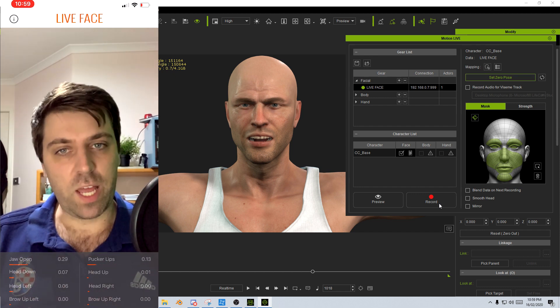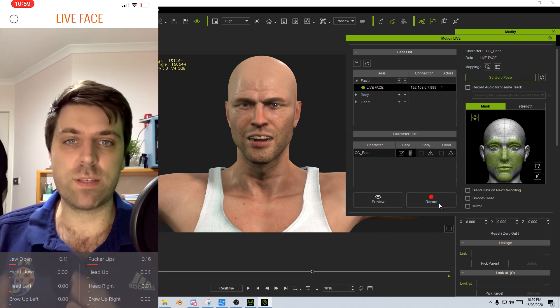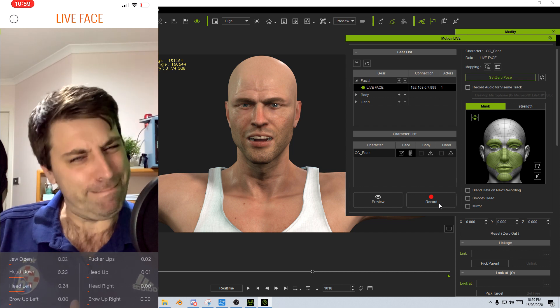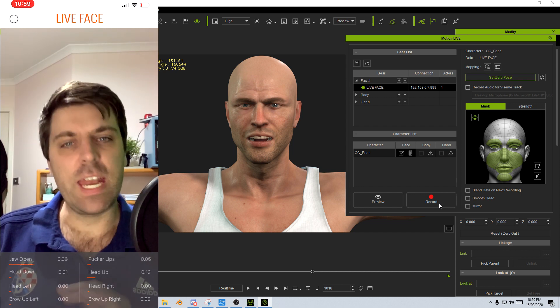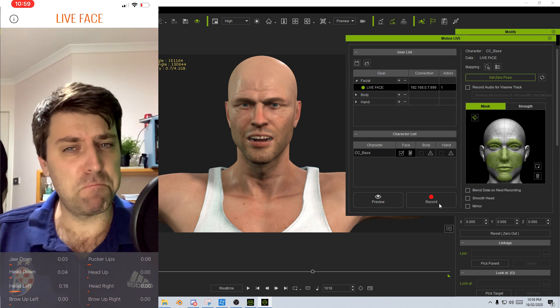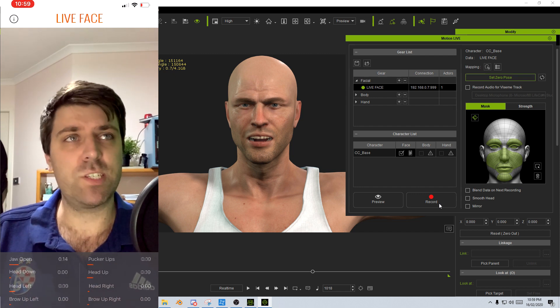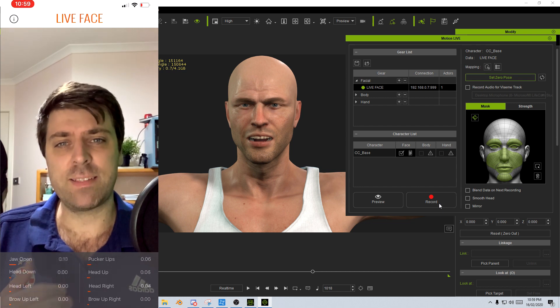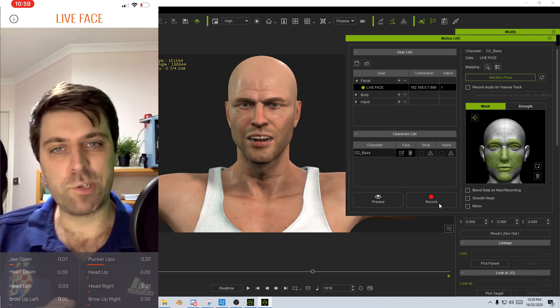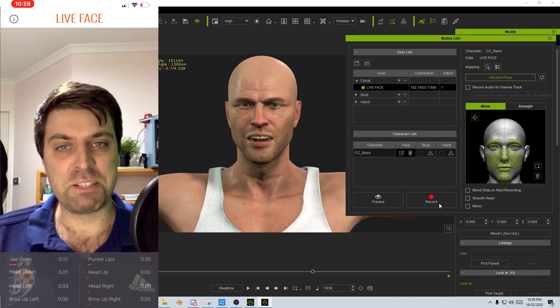Please make sure you like and subscribe to the channel, and check out Reillusion's website and all their products in the link description below. Every Monday I'm going to be bringing out Reillusion videos for the foreseeable future — there is just so much to cover, and I know I'm going to be creating a lot of short films with this. So please like and subscribe, and until next time, thank you very much.